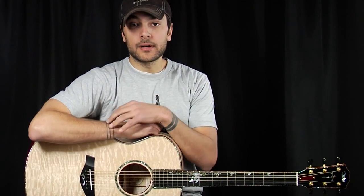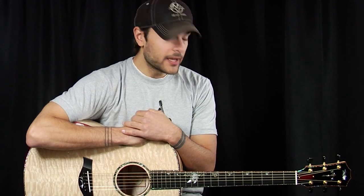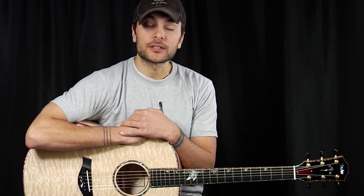Thanks for checking out our very unique, very rare, very one-of-a-kind custom-tailored All-Quilt Grand Auditorium. If you like this and guitars that are as cool as this one, please sign up for the acoustic letter. Please leave your comments and suggestions below, and thank you so much for watching.